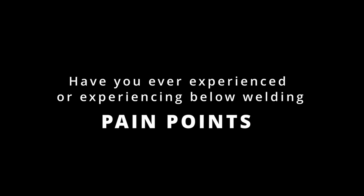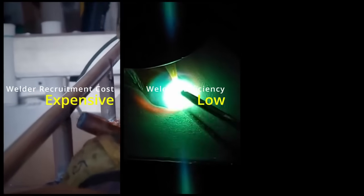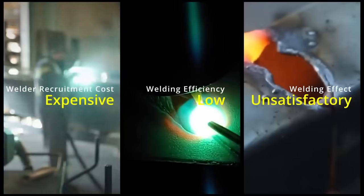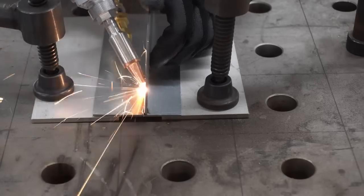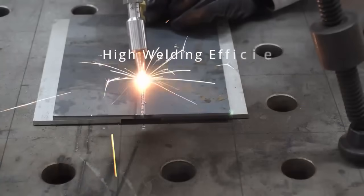Have you ever experienced these welding pain points: expensive recruitment costs, low efficiency, and unsatisfactory welding effects? It's no longer a problem. The FLW series features high welding efficiency, good welding quality, beautiful weld seams, and easy operation.